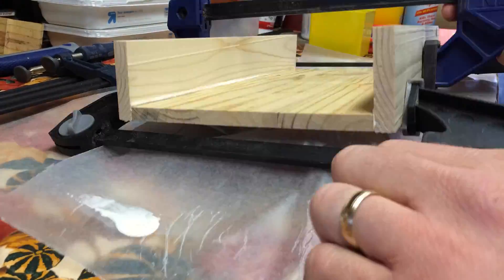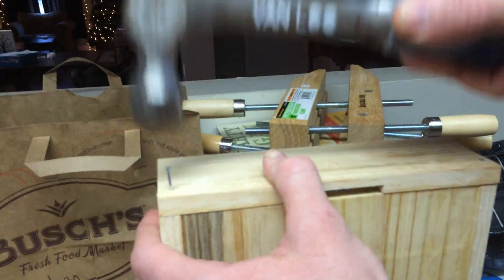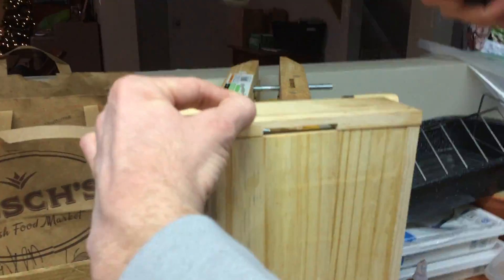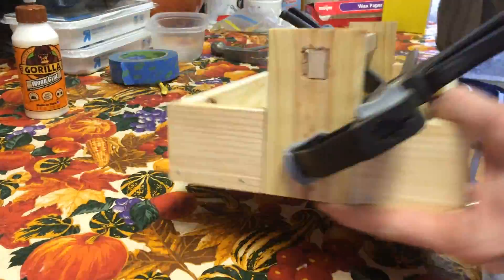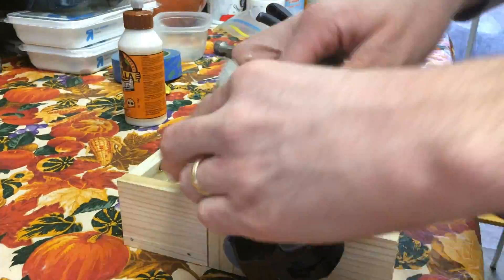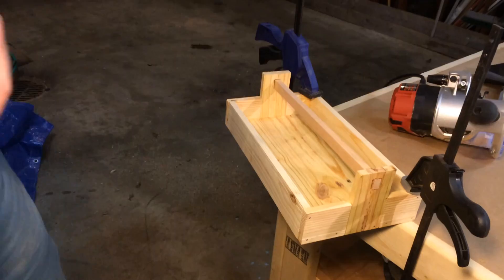Now you can see me gluing up the whole assembly. My daughter helped me with filming while nailing in a few little finish nails, so that footage is a little shaky. Then it was just a matter of getting the ends glued on and the handle placed in there. Once that had dried, I tapped some finish nails in to really hold those ends in well.